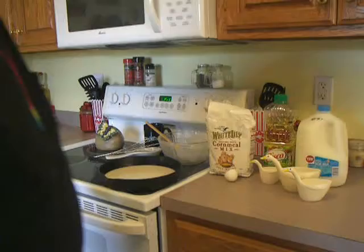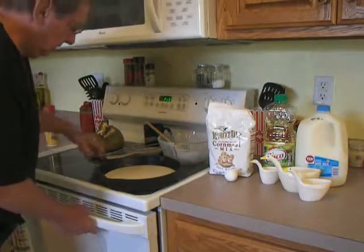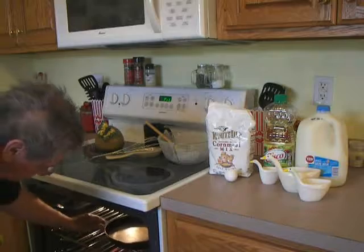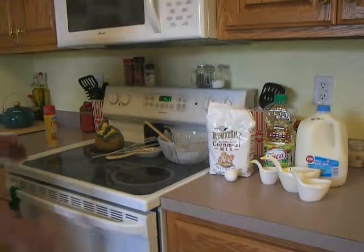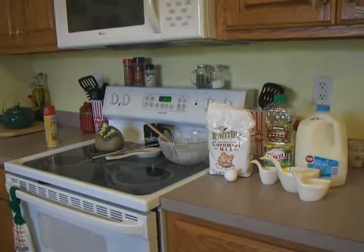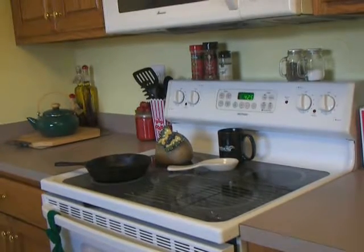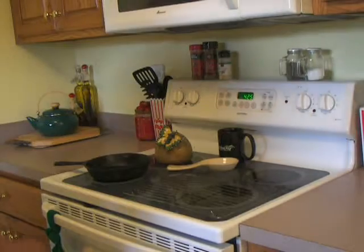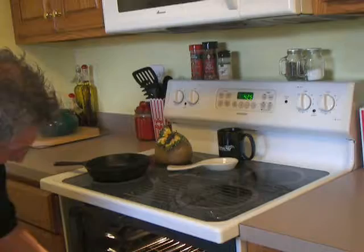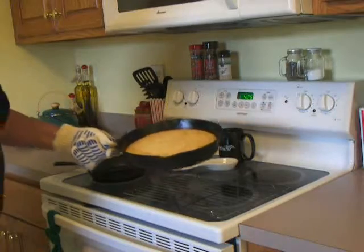We're going to pop it in the oven and wait about 30 minutes, then pull it out and see what we have. It's been right about 20 minutes — the cornbread is in the preheated oven at 425, looking pretty good.